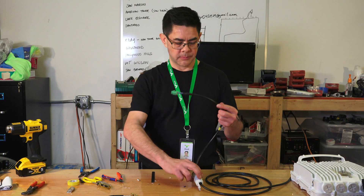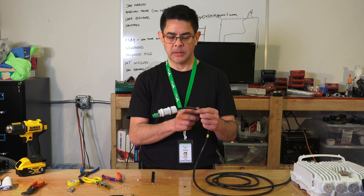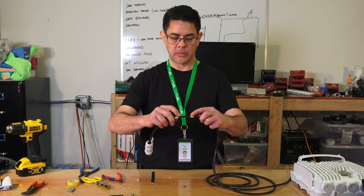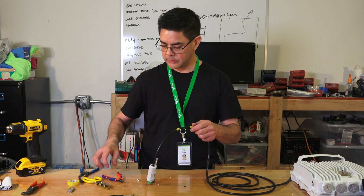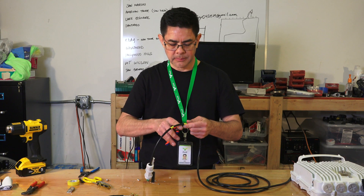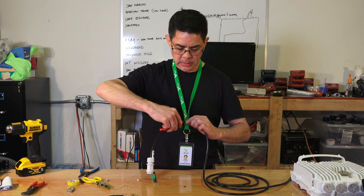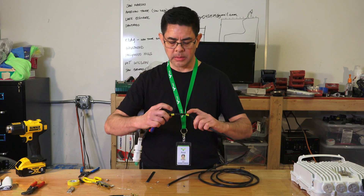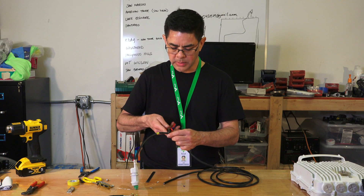Next step is to hook up our ground. Take the weatherproof gland and slide it forward — this is an important step; it needs to be forward of where the ground is going to go. Where we have the two yellow pieces of tape marked, score all the way around the outside on both sides and remove the center piece. Carefully cut the outer jacket without going too deep. Once the braided shield is visible all the way around, make a long slice down the middle to remove the outer jacket.